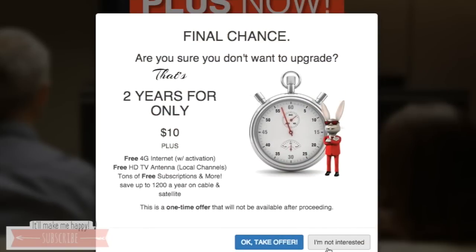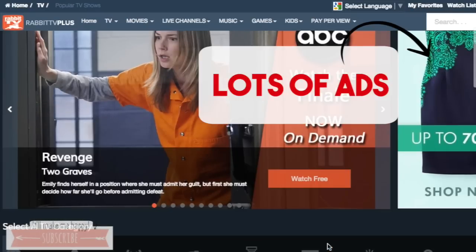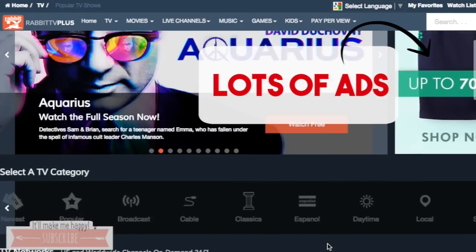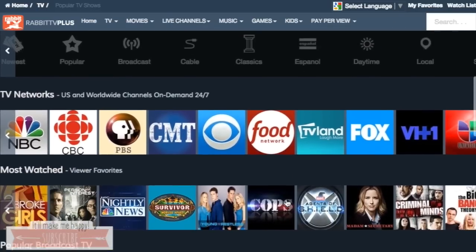They're going to want you to pay additional money to get additional things — I just said no thank you. They're saying you can get two years free for only $10. I passed on that. These are the shows that they have to offer. I was really surprised to see that they had ABC, NBC, all of the major networks. I was really excited to see that.